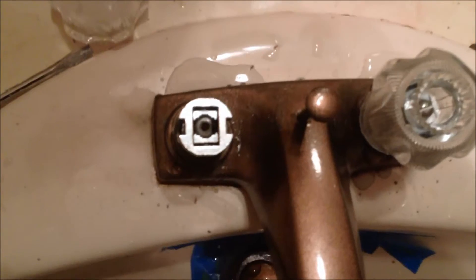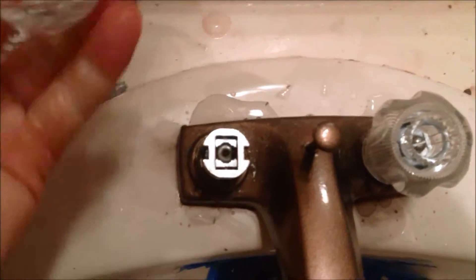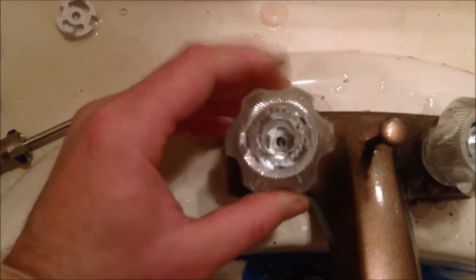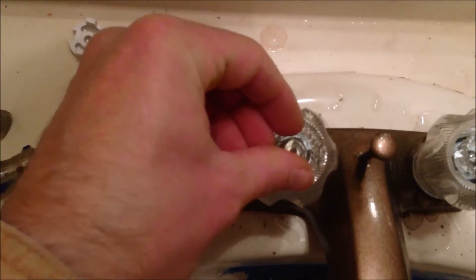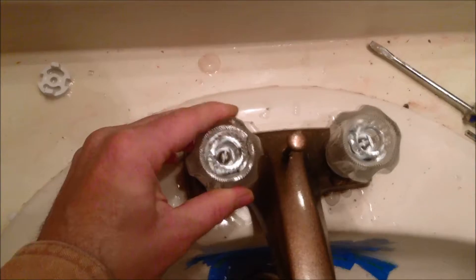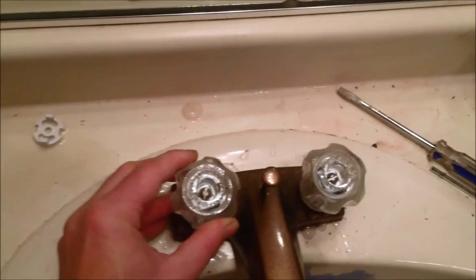I got that thing tightened down, it's as centered as it's going to be. Here's our new handle. We need to get our little wings to line up properly with the nugget on the inside there. That one fits really good. Pop in our screw, screw that down, all tightened down. There's a little bit of jiggle — I think that's because the valve stem is not as supported as it was before with that other piece we cut off.